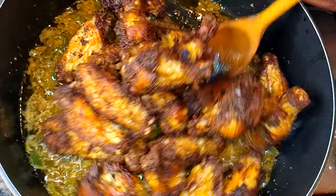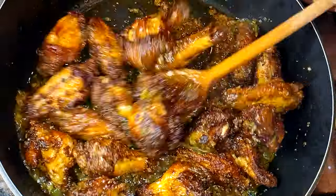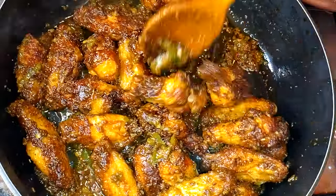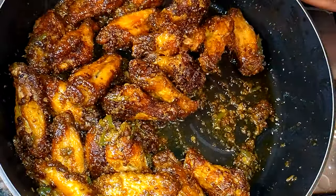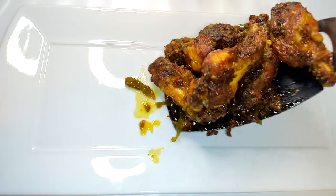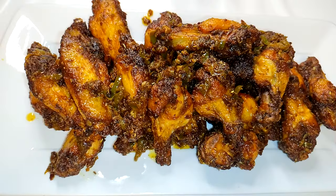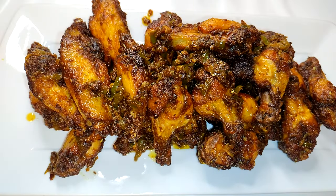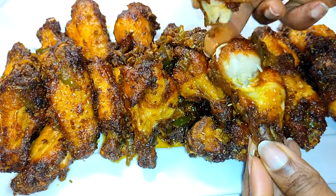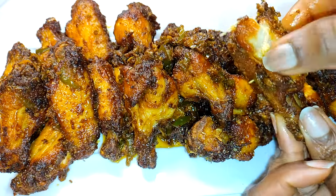Next, I'll transfer my fried wings into it. I'll go ahead and coat them up, making sure they soak in the liquid. We'll be doing this on medium flame for about 10 minutes. These chicken wings taste super delicious — you definitely need to give this a try!